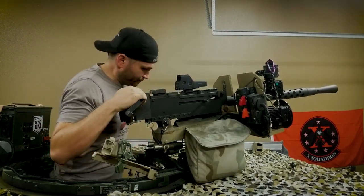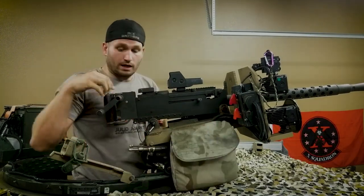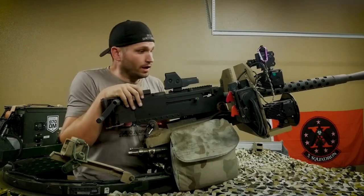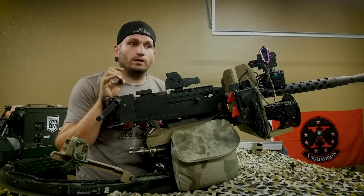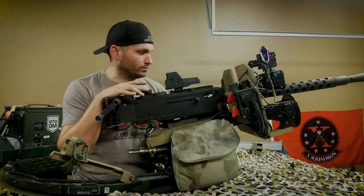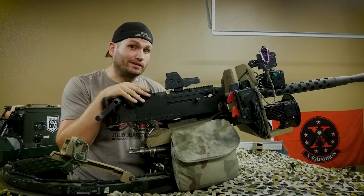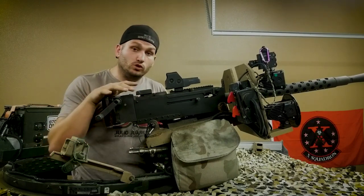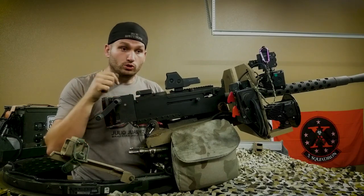Now let's go over the fun part — traversing elevation. It has two different roles. There's the TNE knob, which is located underneath the pintle mount. You can crank it up and the gun goes up, or crank it down and the gun goes down. The TNE knob is more for long-distance, controlled, accurate fire. For example, if you set it on the face of a building and a bad guy's in a window causing problems, you set your elevation and keep bunkering fire on that particular target to keep the guy hidden so your people can move or get out of dodge.